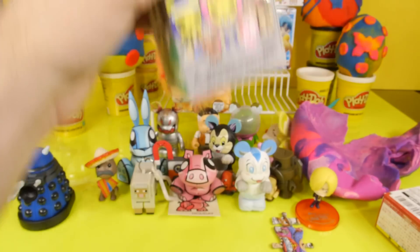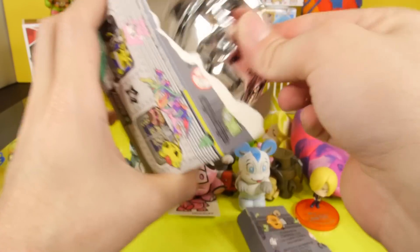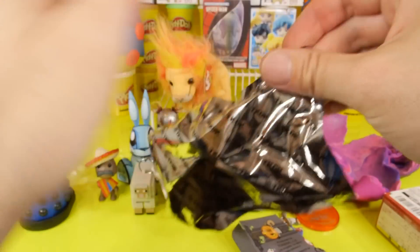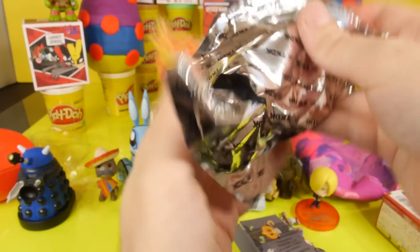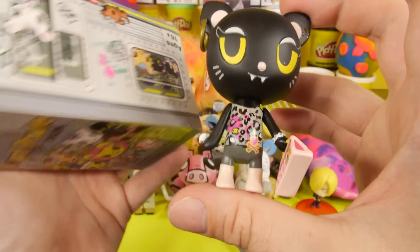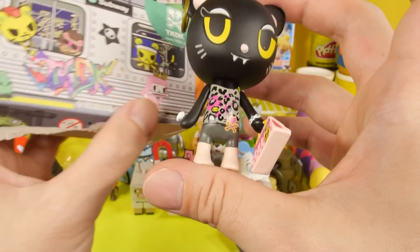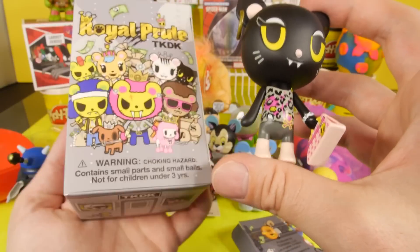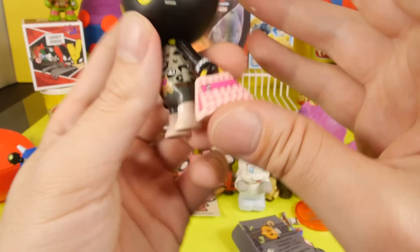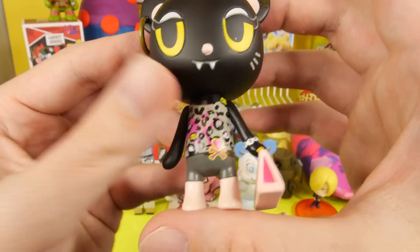Now let's open up the Royal Pride — this is going to be the Tokidoki blind box. Yet another subscriber requested one. We got a new one. Here's our little kitty. Now some of you guys were commenting saying these are all lions, but I don't think they are. I mean, that one's definitely a poodle and this one looks like a cat. She's got like a little diamond ring on her hand, and for the bag, not really too much going on — it's got the little Tokidoki symbol right there. And she's got an earring. It's kind of a cute one.